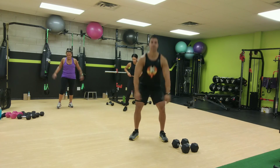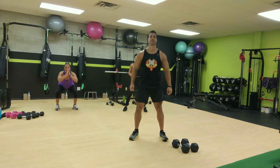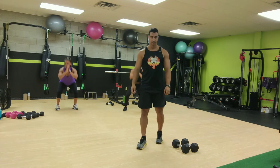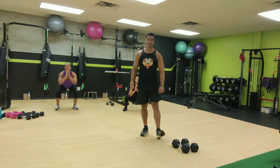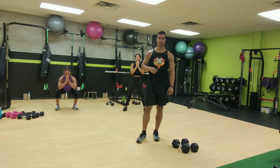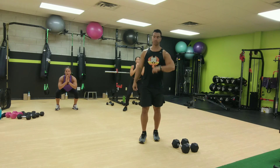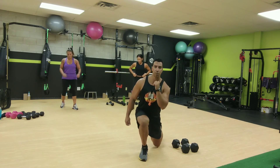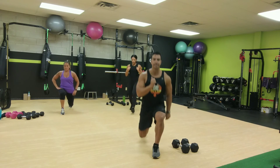And now squats, deep squats. And forward lunge, step forward, power off, alternate sides.